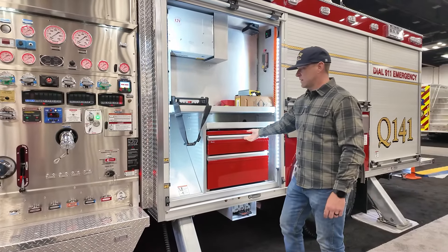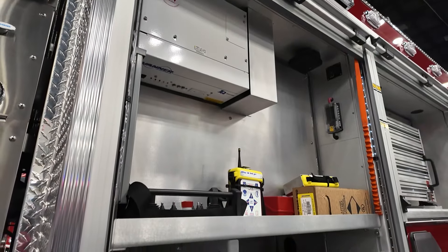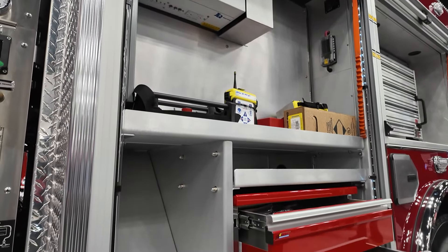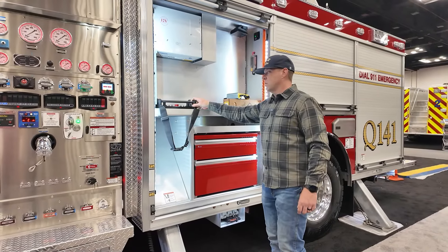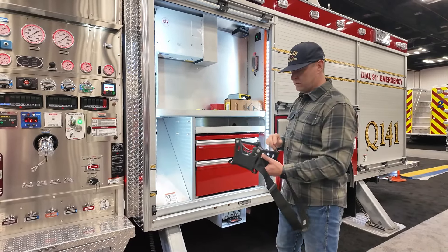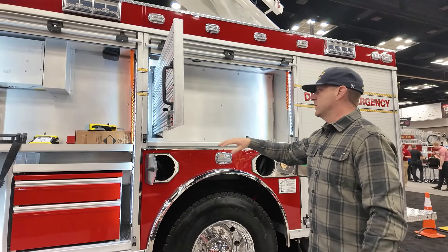In the driver's compartment, we have a C-TEC two-drawer toolbox built into the system. This is where the driver will keep any of his appliances, his gear, air pack, and everything will go in here, along with the controllers for the Roadrunner aerial and the nozzle controllers.